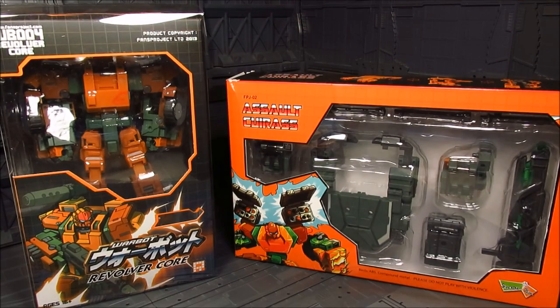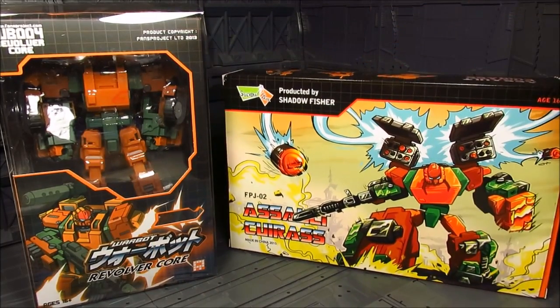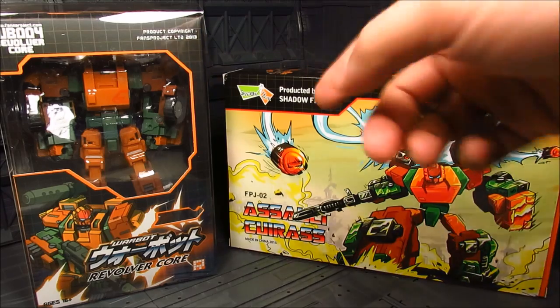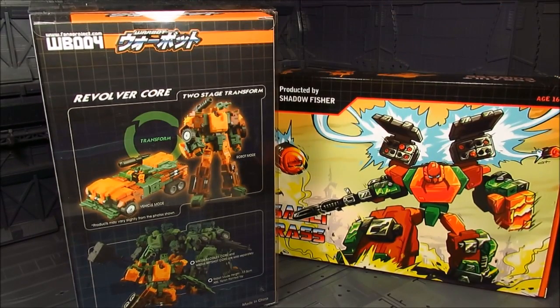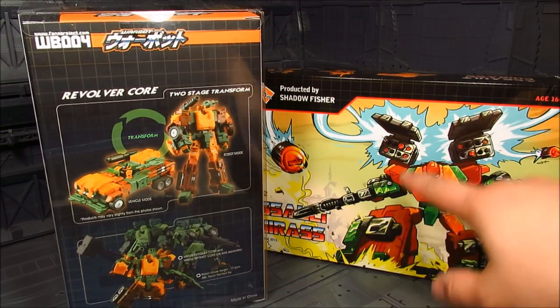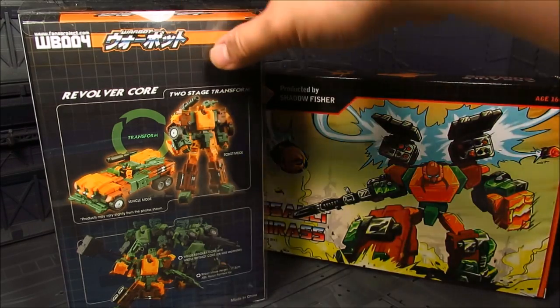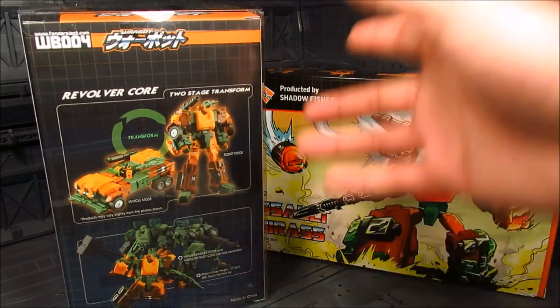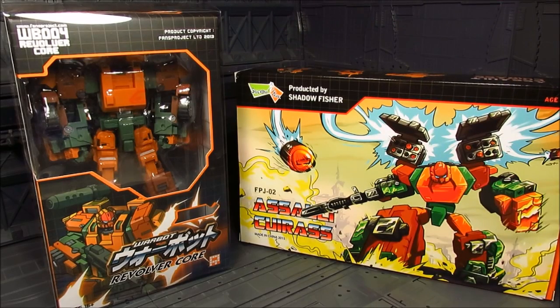So here we go. This add-on is quite nifty - basically you put more stuff on Revolver Core. Initially Fans Project made Recoiler and Ripshot, and the armor or extra gadgets from those is what you put onto Revolver, which is basically this add-on. It'll be a little different than what we see here. The add-on doesn't have instructions, but it's similar enough that you can follow whatever instructions are inside.